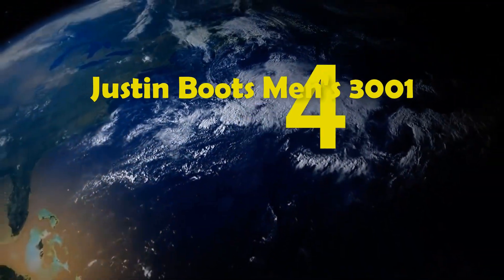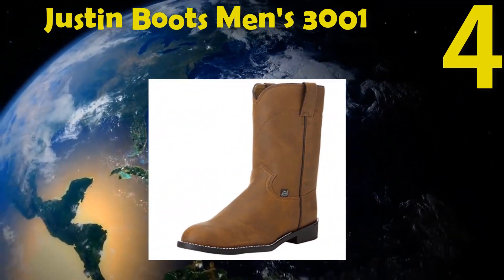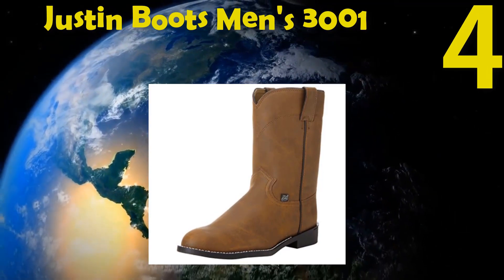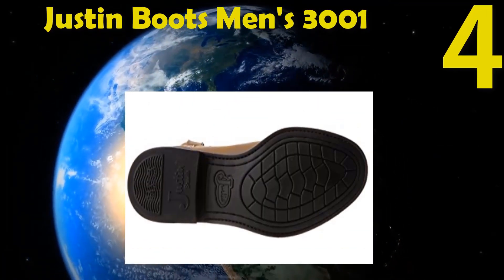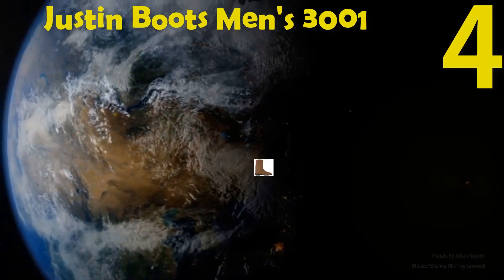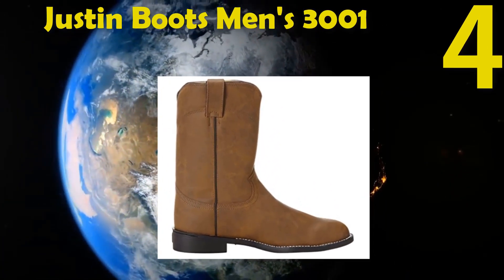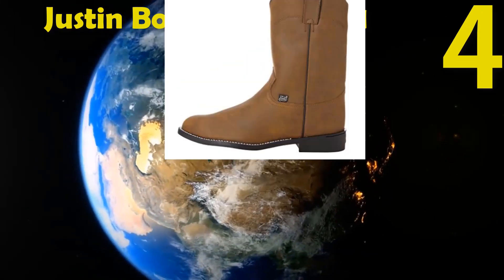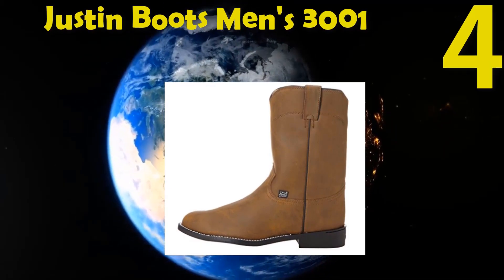Number 4: Justin Boots Men's 3001 Farm Ranch Boot. The boot has a round and soft toe. The heel is molded and strong. Your feet will fit easily in this boot — it is strong and comfortable, perfect for any surface. The outsole is black rubber, providing traction perfectly. The insole is cushioned, making it comfortable.